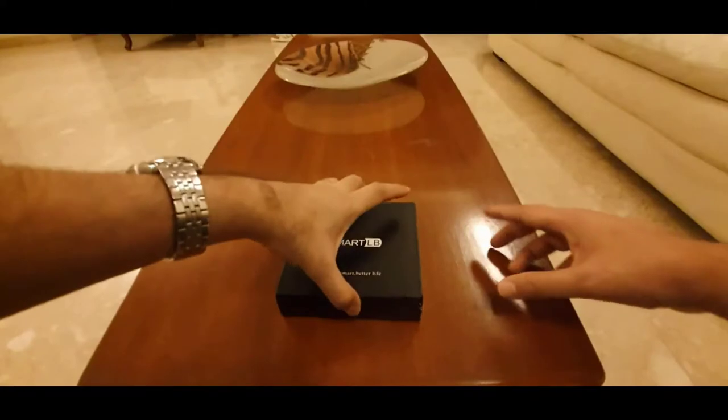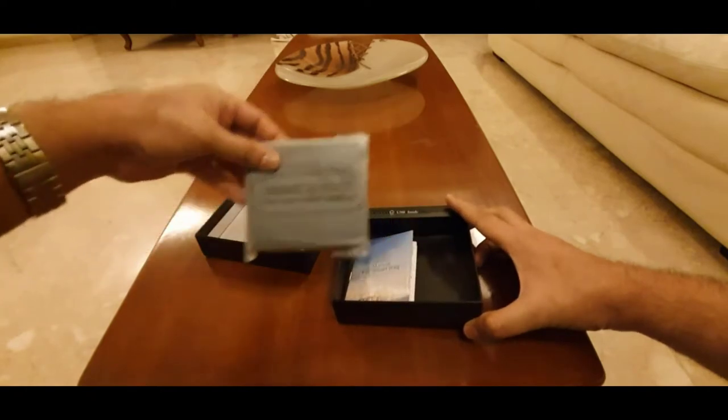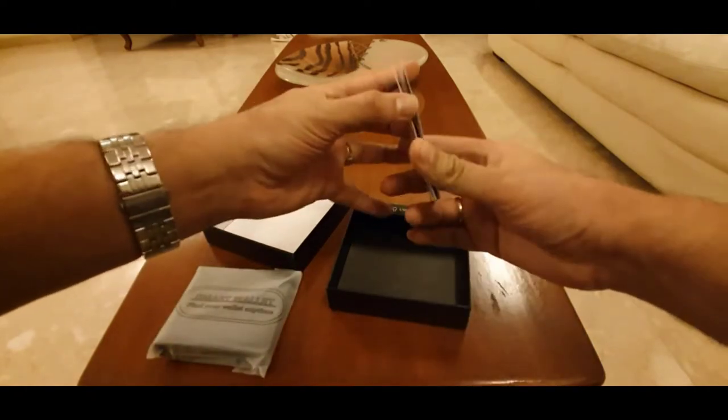It comes with GPS technology and a rechargeable battery. Now let me unbox it — I'll open it up and see what's inside. Okay, it comes with the smart wallet and this booklet, which looks like it has all the instructions in it.